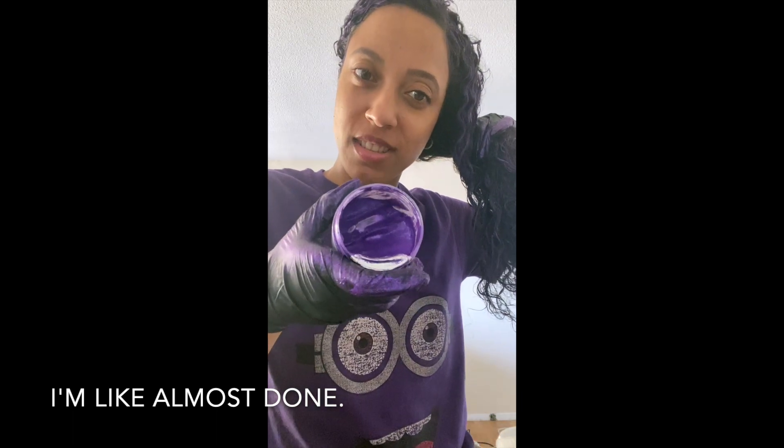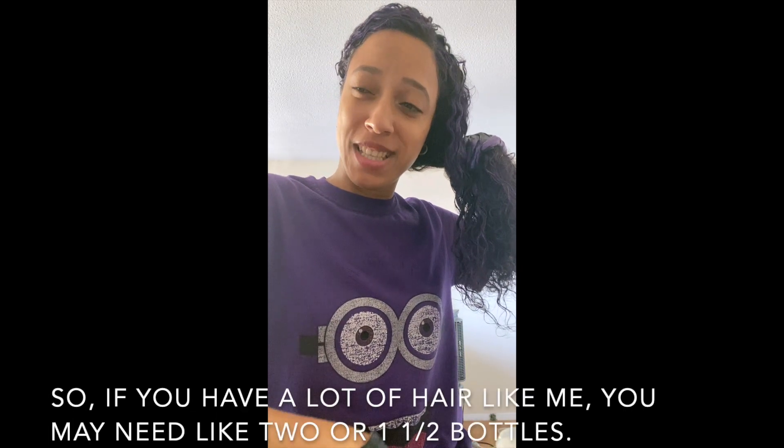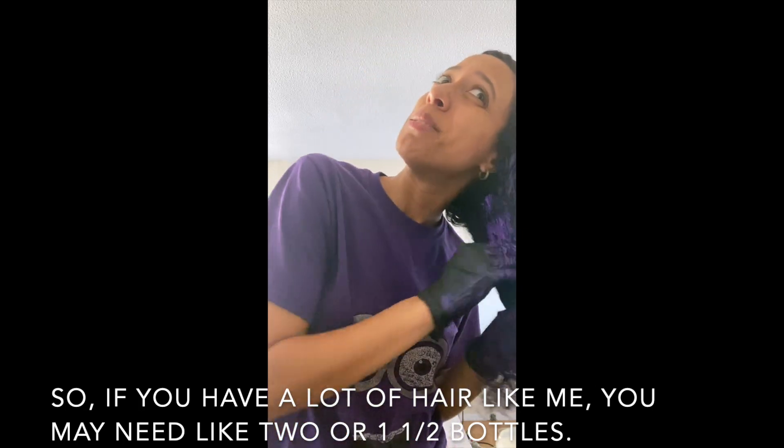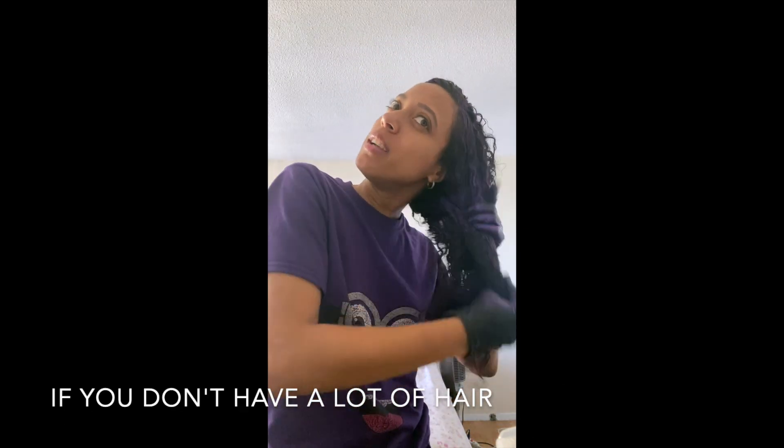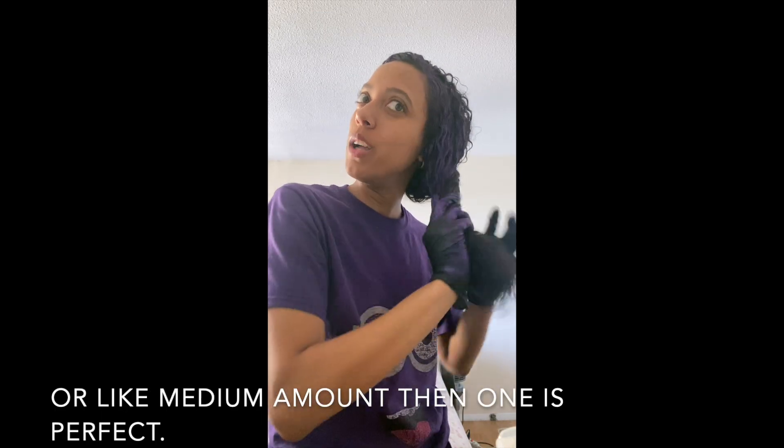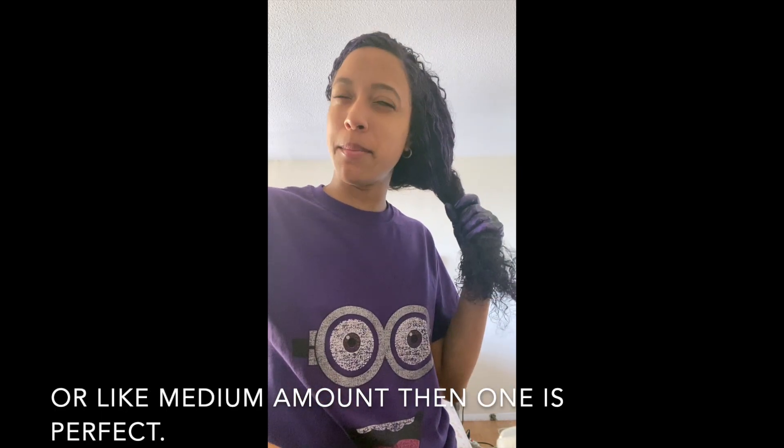I'm almost done. If you have a lot of hair like me, you might need like one and a half to two bottles. But if you have a medium amount of hair, one bottle is perfect.